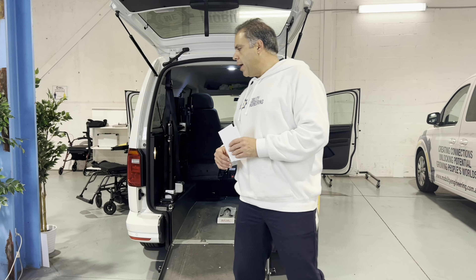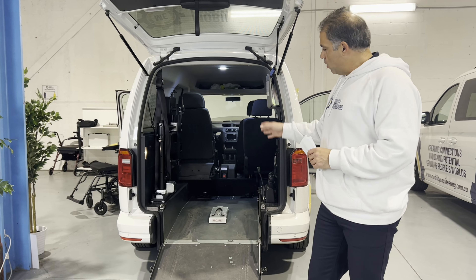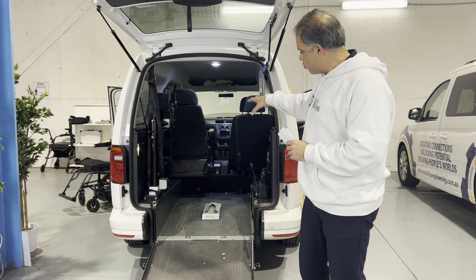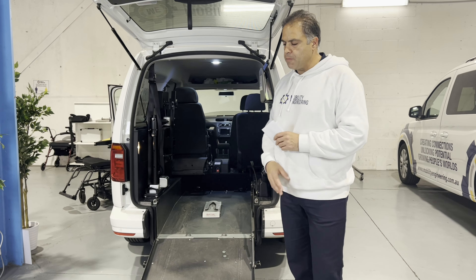On to today's question — today's question is around wheelchair accessible vehicles. We're talking about vehicles where you cut the floor out and allow a wheelchair to go in the back, transporting the passenger effectively in the rear of the vehicle.